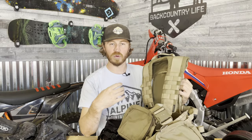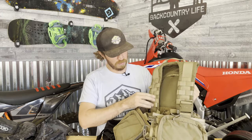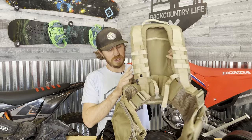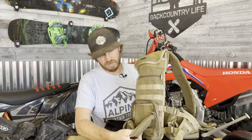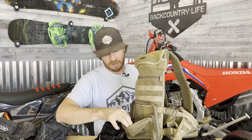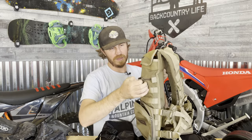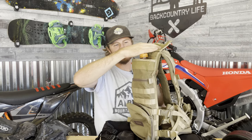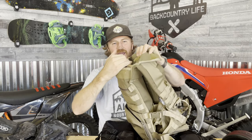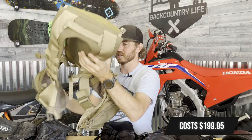You have lots of adjustability for straps and it'll fit all sorts of sizes. You've got front pockets and molly webbing for anything you want to put on. On the back, you have a pack with a zipper, and this actually fits the Klim tool kit pretty nicely. Then there's a main big section back here for a hydration pack — though this does not come with the hydration pack. This does cost around $200 as well.